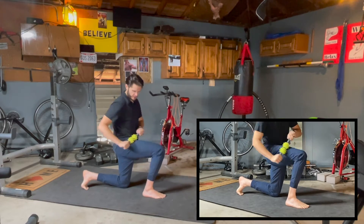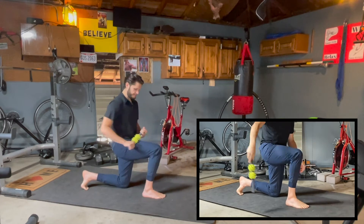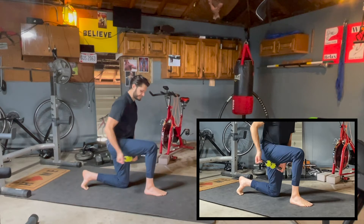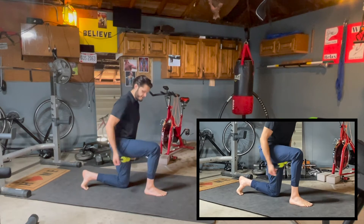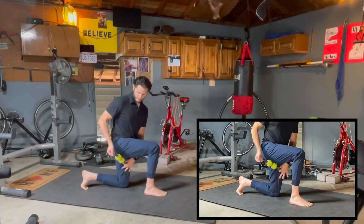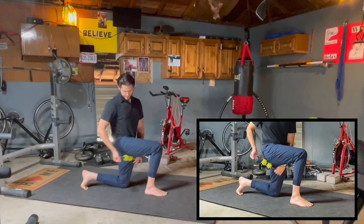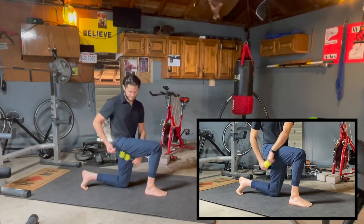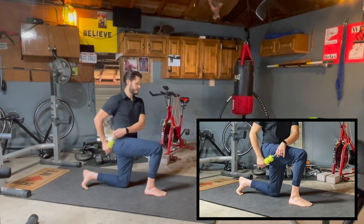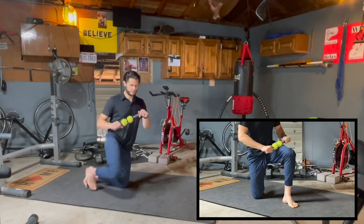This friction rub on the muscle is just to encourage blood flow to the belly of the muscle. Now take the stick and go to the bottom of the hamstring — same thing, quickly back and forth, just encouraging blood flow. You can work the entire length of the hamstring up into the glute, and then hit the glute itself on the side. We're not pushing too hard, just creating friction with the stick.